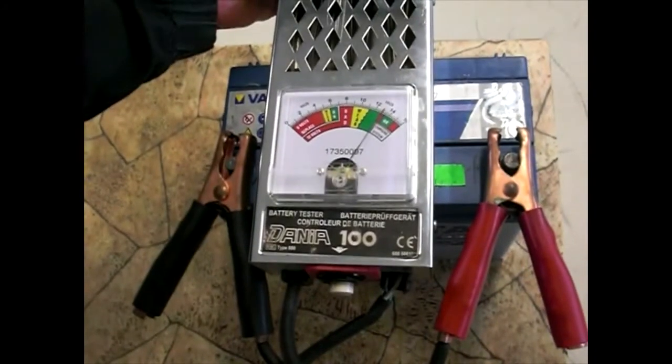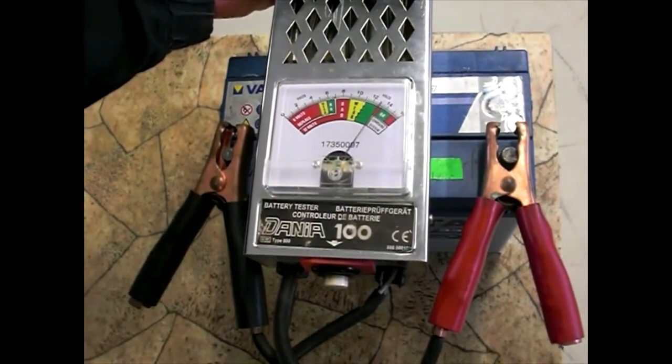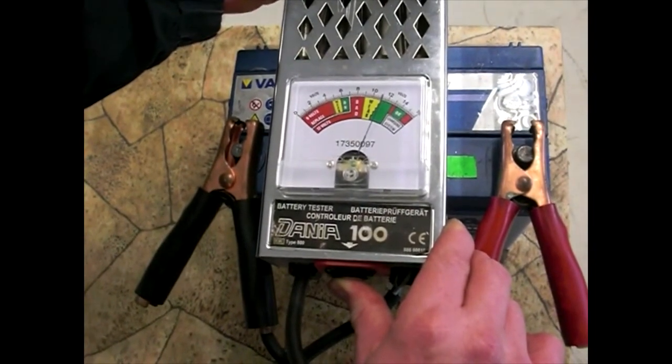Na motorových vozidlech je jedno z nejhlavnějších měření měření akumulátorové baterie. Stav akumulátorové baterie zjistíme měřením zátěžovým voltmetrem.